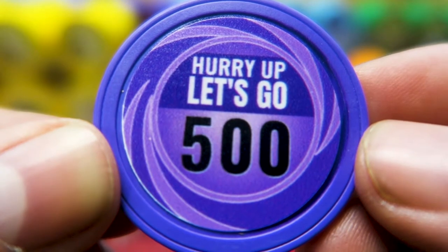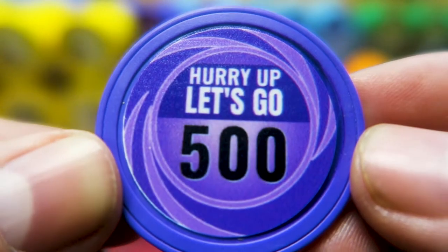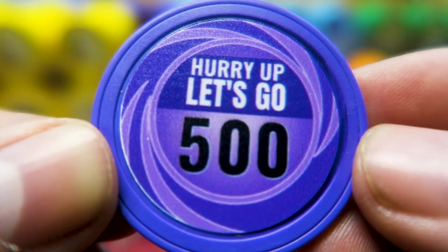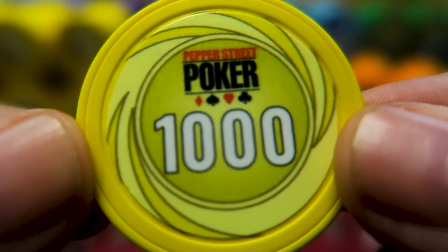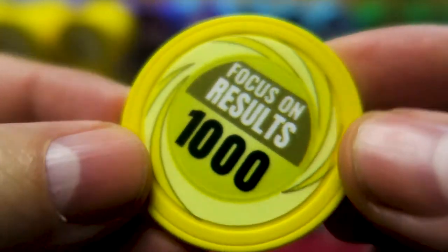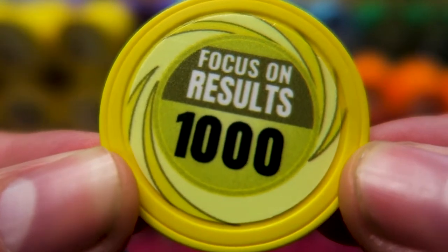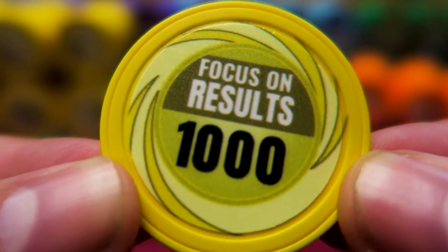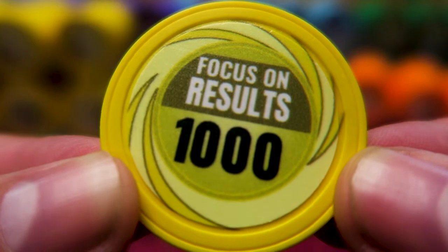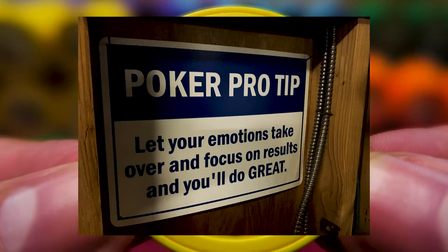I don't like people that tank — it really is the one thing that still tilts me to this day. I have emotional control 99% of the time. But if you've got somebody tanking on every hand, they don't get invited back to my game. And of course we've got the yellow 1K — all standard colors. And you really can't go wrong with Chiplab because they also have really good customer service. They're very friendly. They're understaffed so they might take a little while to get back to you, but really easy to work with. They call me directly — I always appreciate when I give them my phone number they just call me up and say 'Hey, I noticed you ordered this, do you want this?' So I've had nothing but good experiences. 'Focus on results' — that's also very important to know in poker. Let your emotions take over and focus on results and you'll do great. That's another sign in our garage.